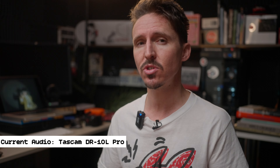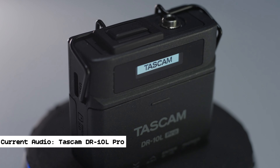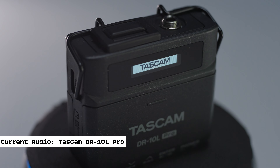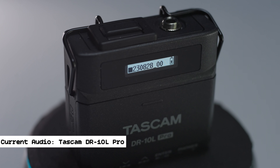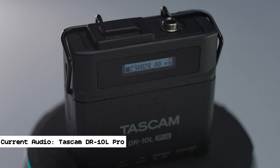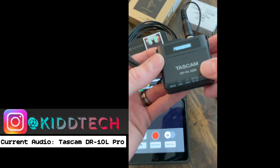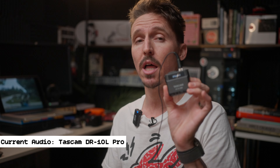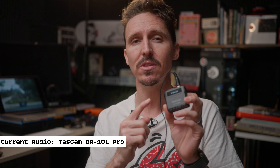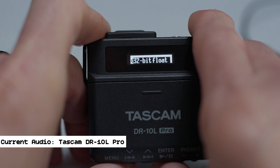This first one is something I was so excited about — I bought it as soon as the pre-order was announced through B&H. I've been using this Tascam DR-10L Pro since August 2nd. When I first got it, I put out a little Instagram reel and got a bunch of DMs saying 'oh those things are great, I've been using those for years' — but you haven't been using this one. These may look a lot like the older gen, but the cool part is they now have 32-bit float.